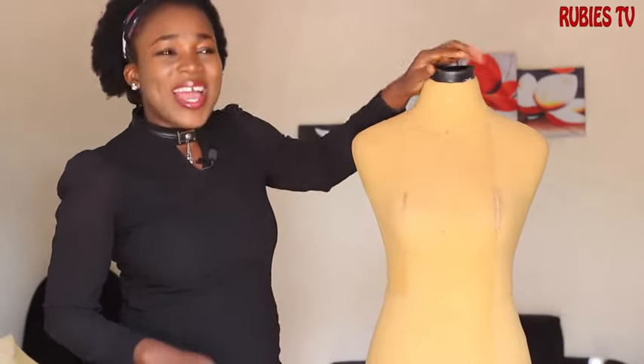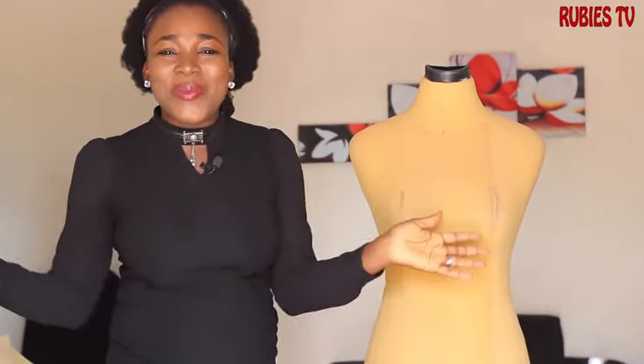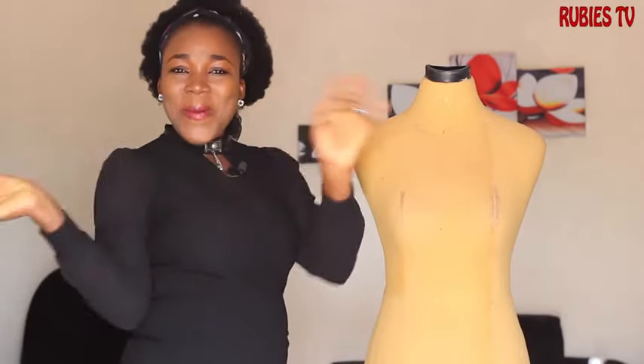If you're a beginner and you're thinking about getting yourself a dress form but the price seems too expensive, well this is it for you — you can actually make your own at home and you're good to go. Let me know what you think about this video; if it was helpful please give it a like and subscribe to my channel if you haven't already. Until next time guys, keep staying safe — my name is Shubi and I'll catch you guys in my next video. Bye!